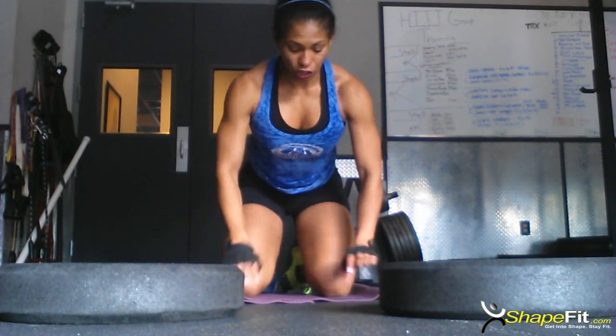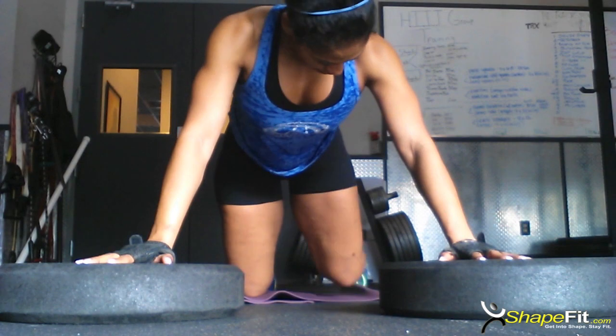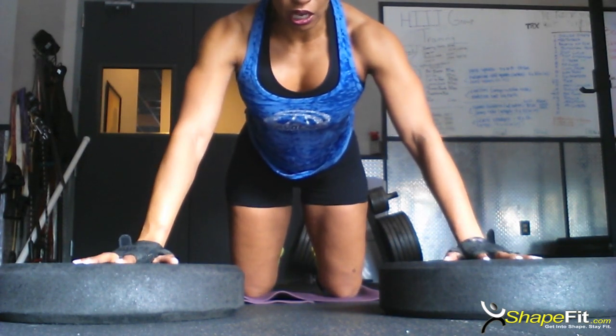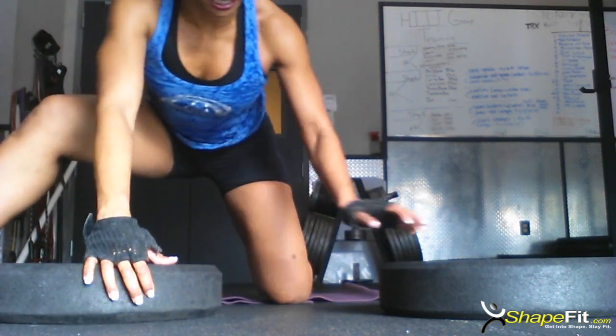I have a yoga mat here for my knees and I'm going to come down. Toes are not here — they're actually on the ground. I'm actually going to open this up just a little bit and you'll understand why in a second.